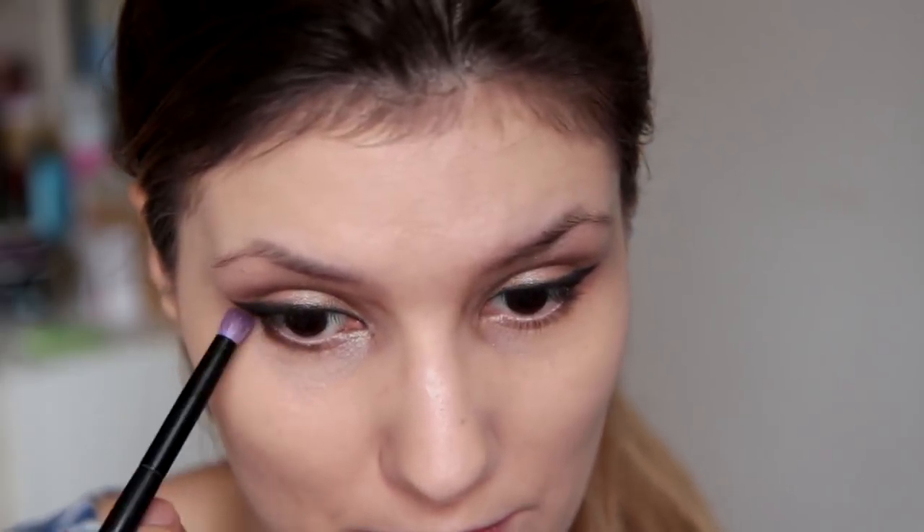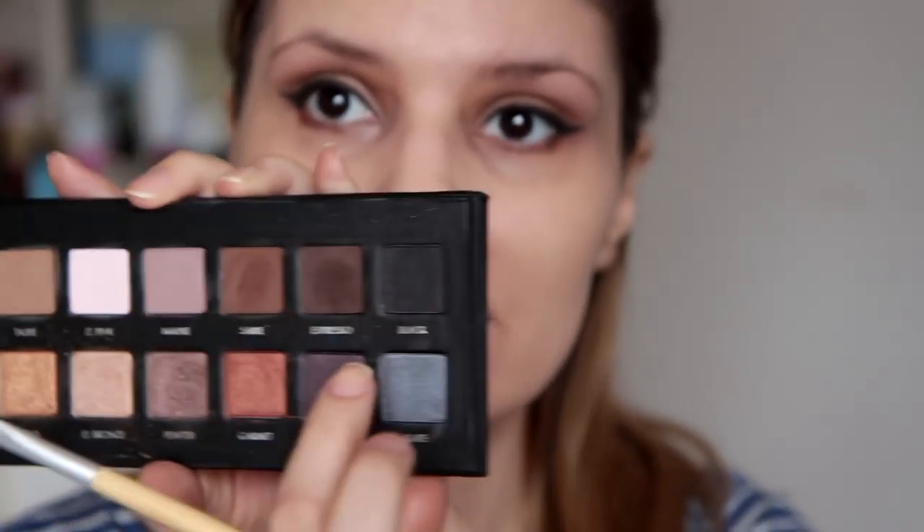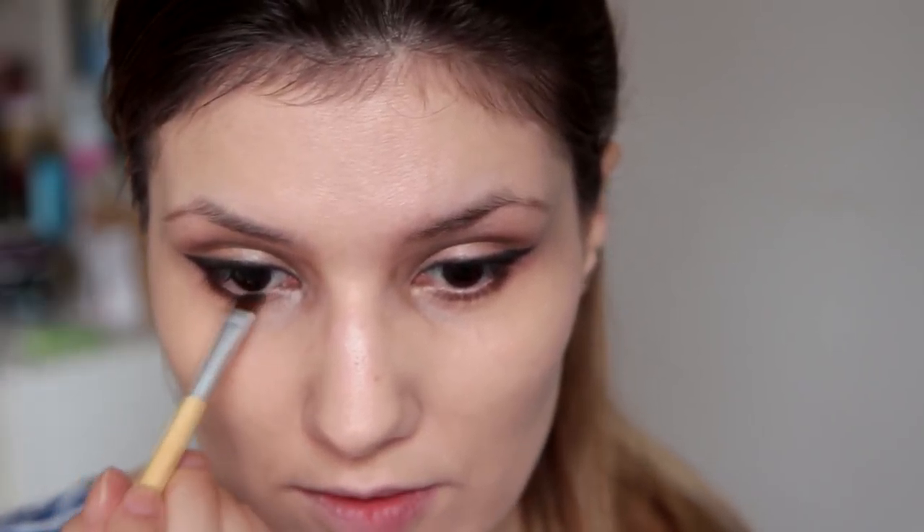Sada idemo urediti donju liniju kapka. Opet ću uzeti ovaj Essence kist i uzeti ću Sable nijansu. I povući ću ju kroz cijelu donju liniju kapka, skroz lagano. Sada ću uzeti kosi kist i opet onu tamnu smeđu mat nijansu i crnu mat nijansu. I isto ću uz donju liniju kapka nanijeti to sjenilo i spojiti s ovim izvučenim crnim sjenilom van. Samo utapkavam — ne želim da izgleda nacrtano ni kao olovka, niti prejako, već čisto lagano.